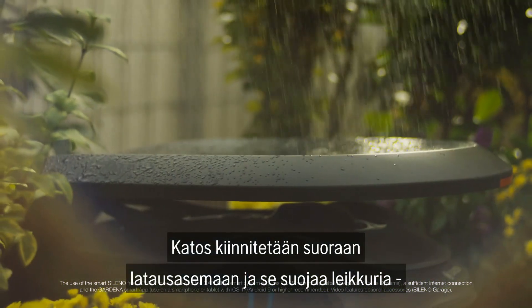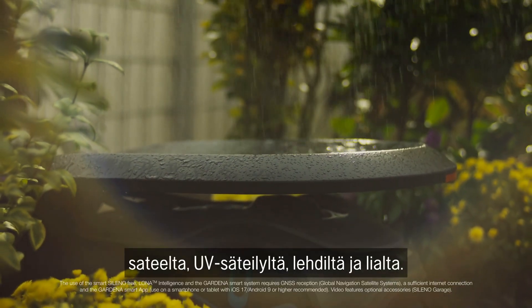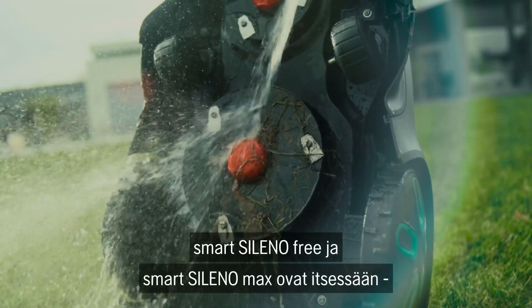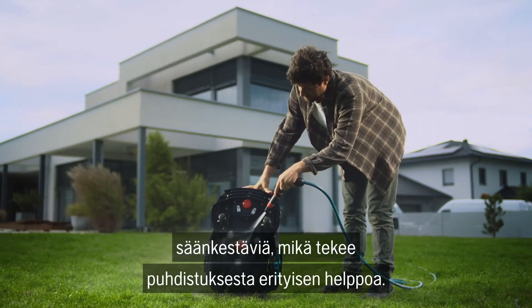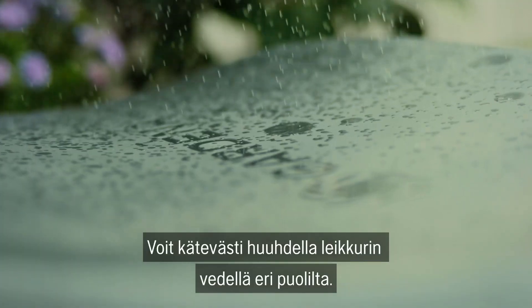This garage is mounted directly onto the charging station and protects the mower from rain, UV radiation, leaves, and dirt. The Smart Soleno Free, as well as the Smart Soleno Pro and Max, are inherently weatherproof, which makes cleaning particularly easy. You can simply hose it down thoroughly from all sides — it can withstand this without any problems.